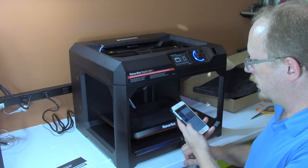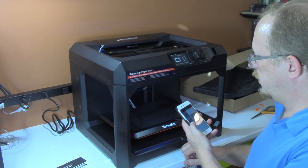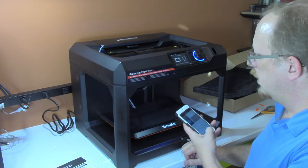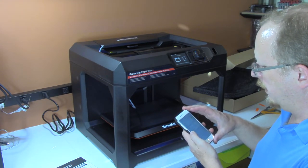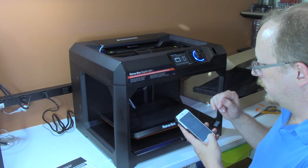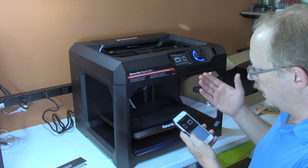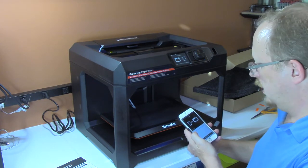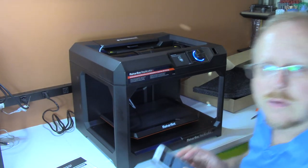It says connecting to the printer's hotspot Wi-Fi settings and to return to the app once connected. So I go out to my Wi-Fi settings and choose the MakerBot setup network and connect to it. Then I go back to the MakerBot app and it's saying the phone is authenticating to the printer — it's pairing with it. The phone is now paired.